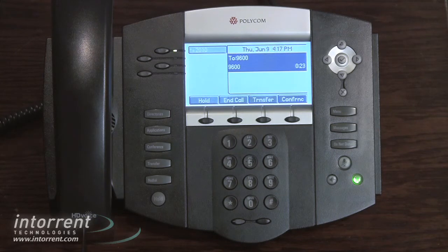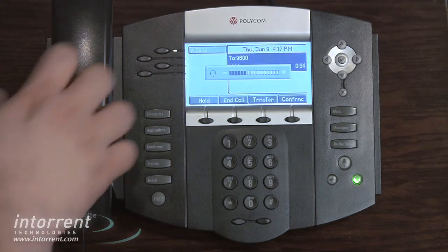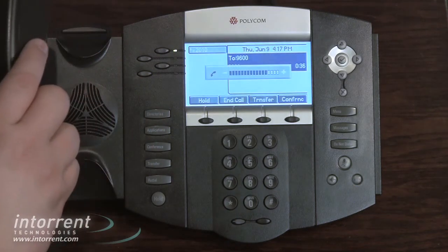Each talk mode has an independent speaker volume. If you switch modes, the volume will remain at the last set level. For instance, if we turn our headset volume down and then switch to our handset, you can see the volume is much higher.